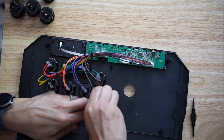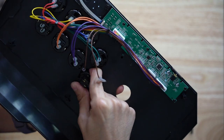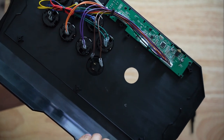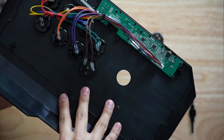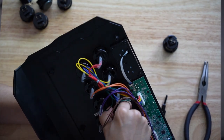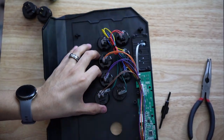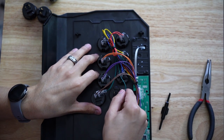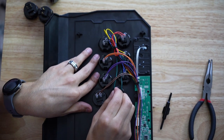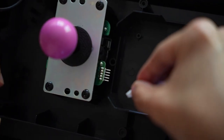Onto the Sonwa buttons. You really just have to remove the two wires that are on the button, and then replace with the new buttons. When I ordered the Sonwa buttons, I made sure to get the 5-pin female harness to make connecting it easy.